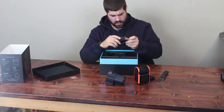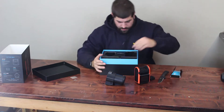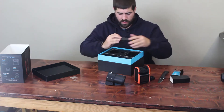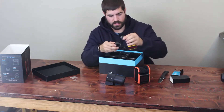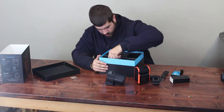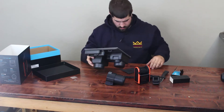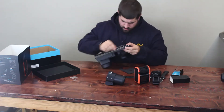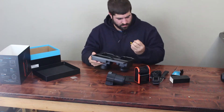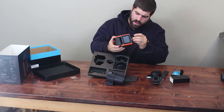Looks like some cleaning cloths, and we got a quick start guide we'll have to go through. This is the band you put the tracking device into — looks like this is one you wear on the wrist. I did buy one you wear on your waist too. We got a little tool — I don't know what that's for, we'll find out. We got a USB cable, looks like there's a little metal piece screwed into the plastic. That must be an adapter for mounting it to a tripod.